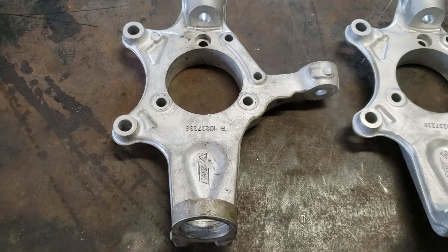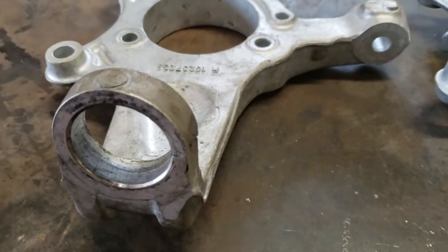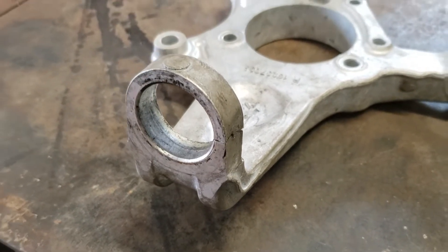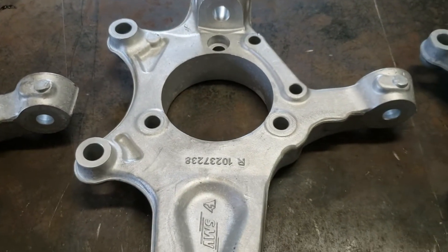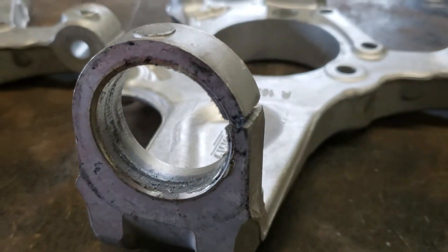Let's revisit some of the suspension issues. The first one — tried to put in a ball joint, and it broke. Out of frustration, ordered a second one and cussed myself for not making it work, and it broke too.